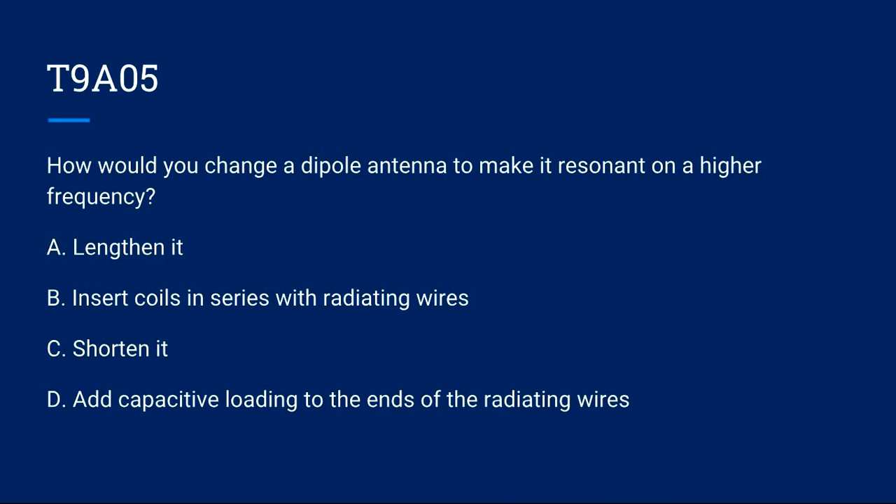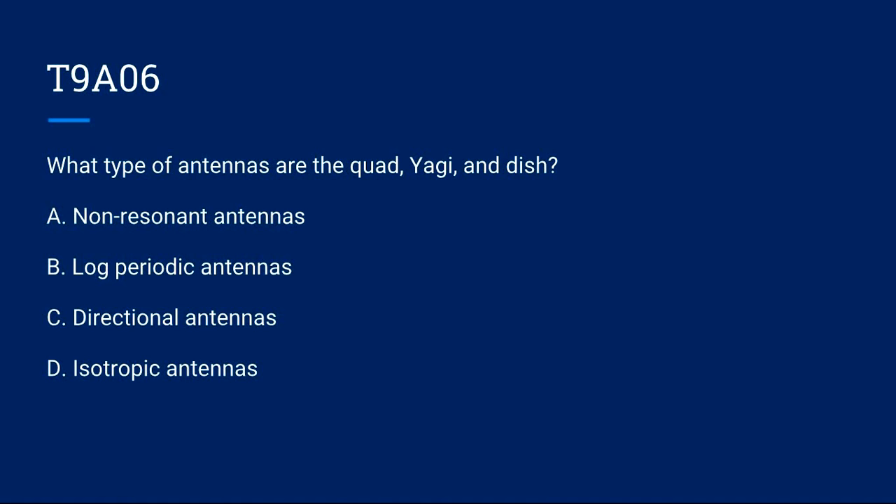T9A05: How would you change a dipole antenna to make it resonant on a higher frequency? A) Lengthen it. B) Insert coils in series with radiating wires. C) Shorten it. D) Add capacitive loading to the ends of the radiating wires. Correct answer is C: shorten it.